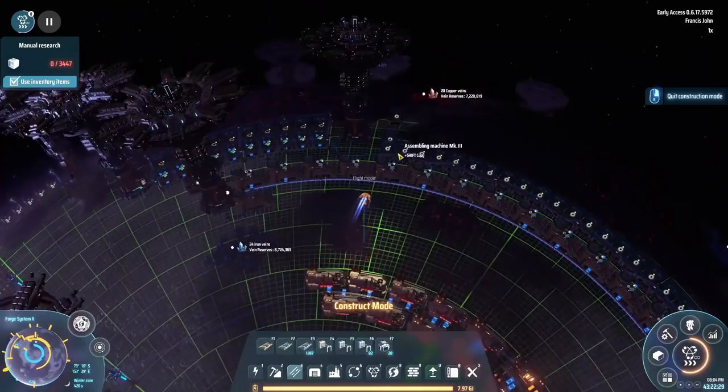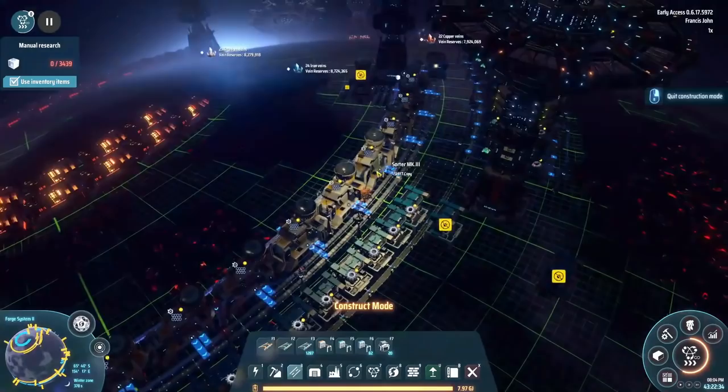We're back with some more Dyson Sphere Program, and today we're going to get this damn wall finished. It's been taking too long as it is.